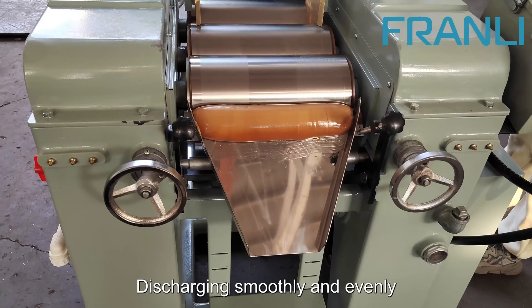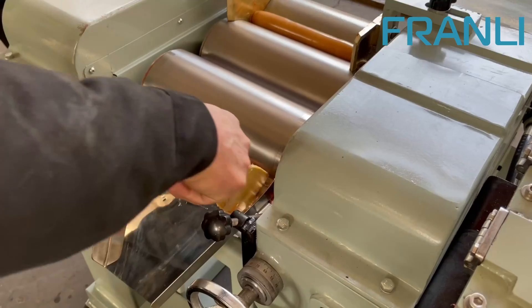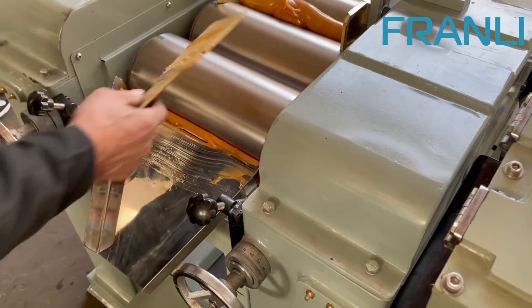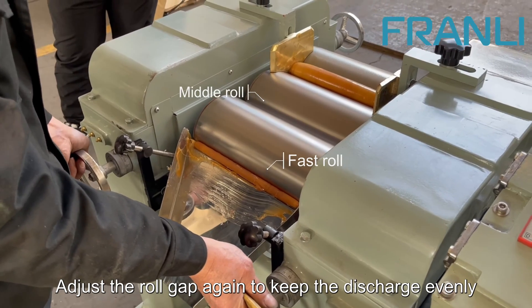Discharging smoothly and evenly. Third grinding. Adjust the roll gap again to keep the discharge even.